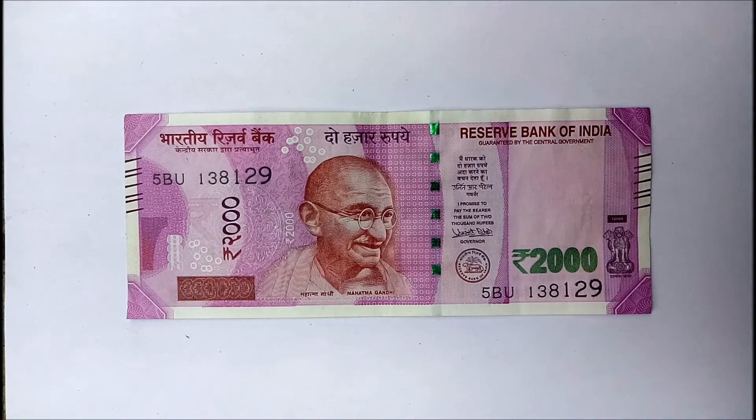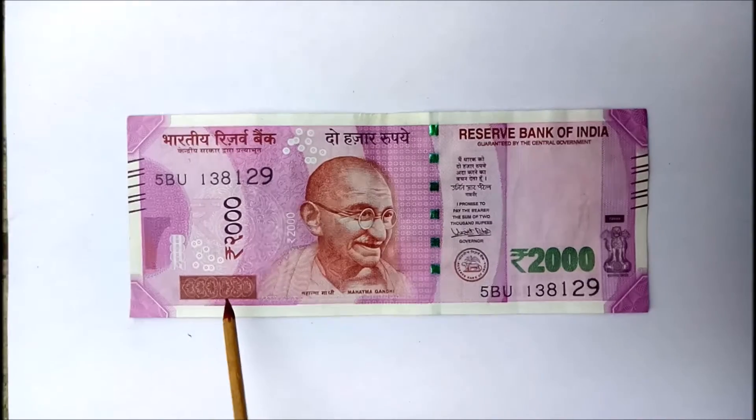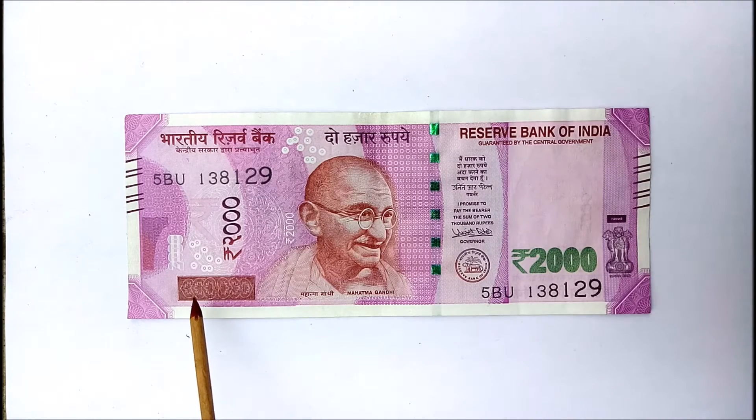Second, when you see the rectangular block on the left bottom corner at a 45 degree angle, 'Rupees 2000' written through the lines will be seen.